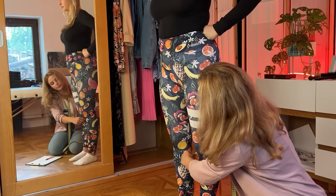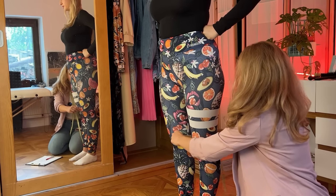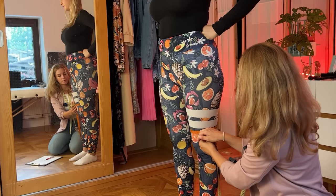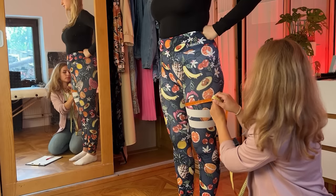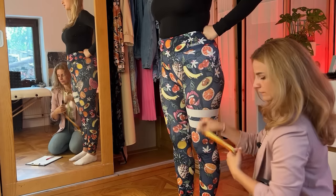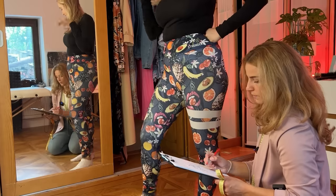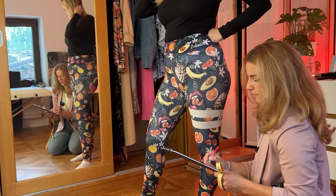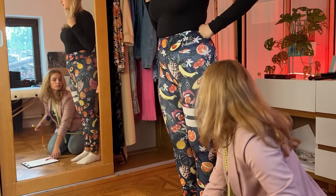Now measure your thigh at the bottom — and that's 47. And on the top — and that's 60. So it was 47 and 60 centimeters.